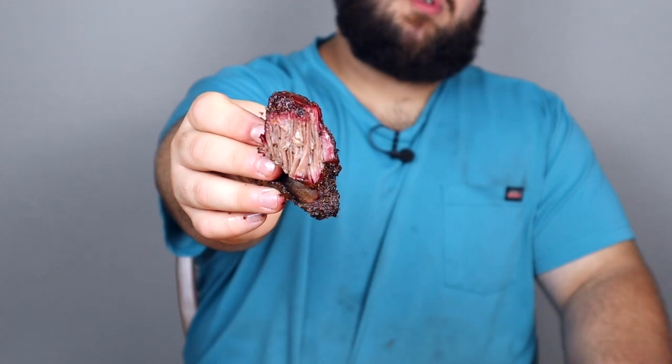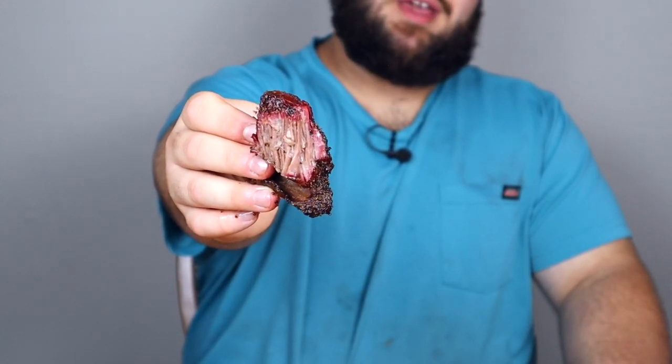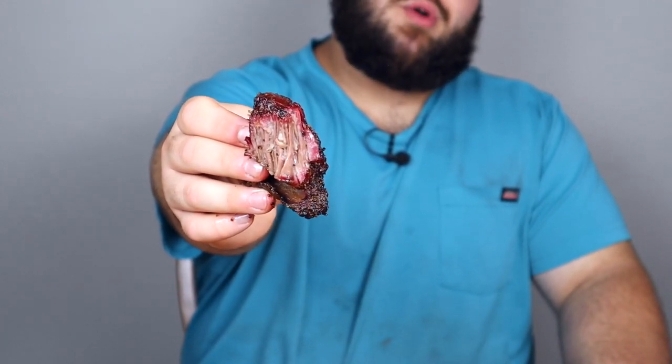Look at these peel right off the bone. The very first thing I taste is that peppery bite — we seasoned with just salt and pepper because that's all these beef ribs need. Then I get a really good hit of smoke that just penetrates the beef so perfectly. Take a look at the smoke ring we got from the super smoke setting. All the pepper we put on here also really built us a great bark. Just super delicious.